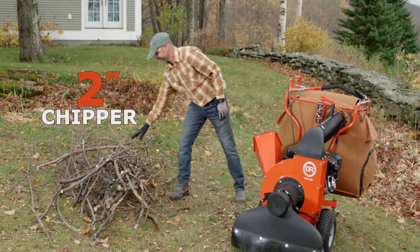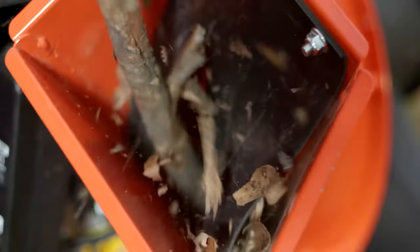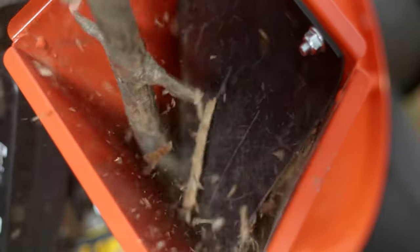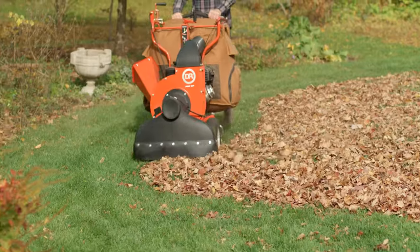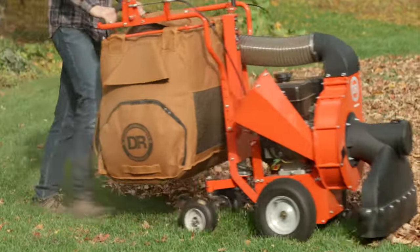Finally, the Pro also features an onboard chipper that allows you to dispose of branches and other lawn debris up to two inches in diameter. The Pro SP is the most full-featured walk-behind leaf vac available.